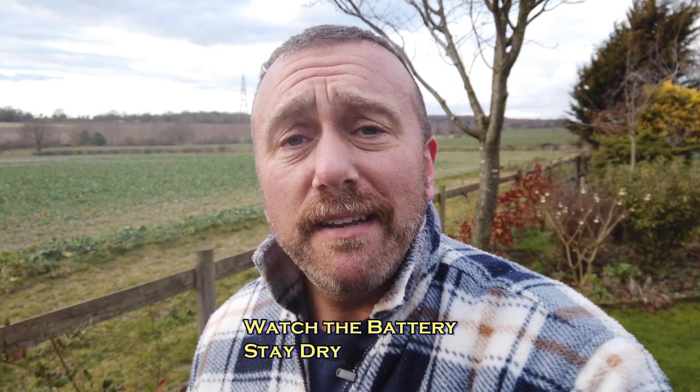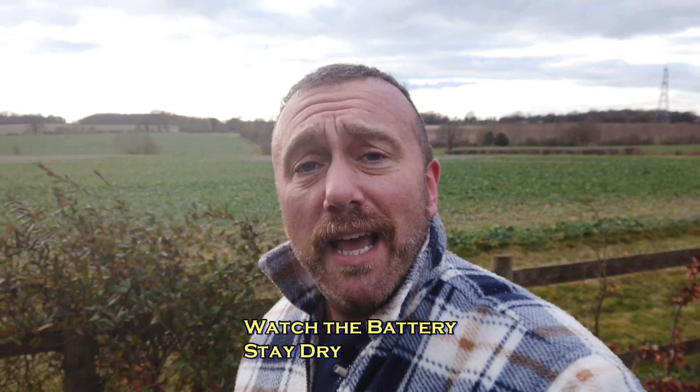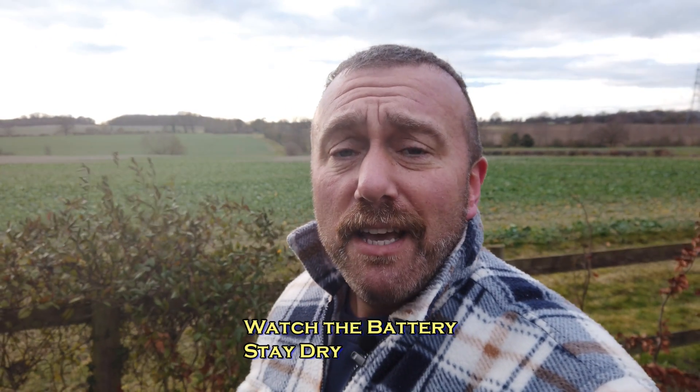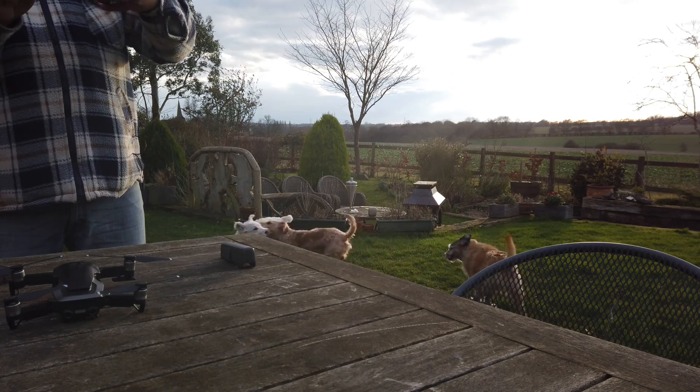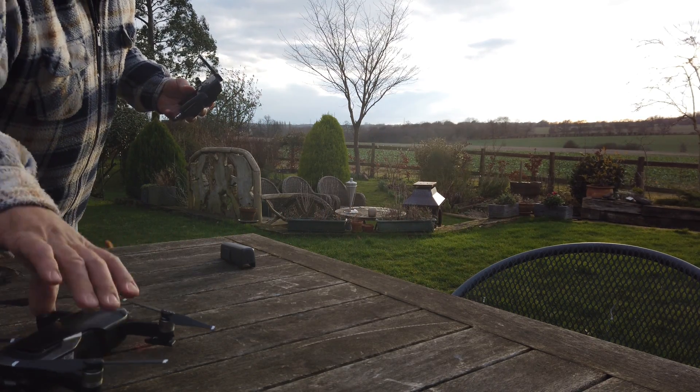Don't push the batteries, and it's always a good idea to fly over land rather than water so that if you do have to make a quick landing you can walk over and retrieve it. So today, like I've done in previous videos about flying in strong wind, I'm just going to take the Mavic Air out to an oak tree over there, flying straight into the wind, see how fast it goes and how fast it comes back with the wind, and I'll do that in standard mode and in sports mode.